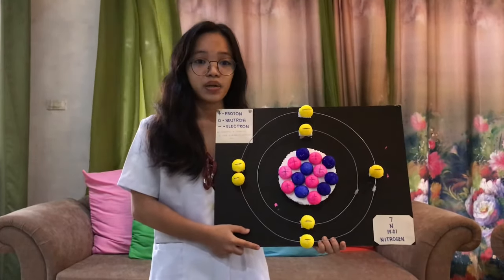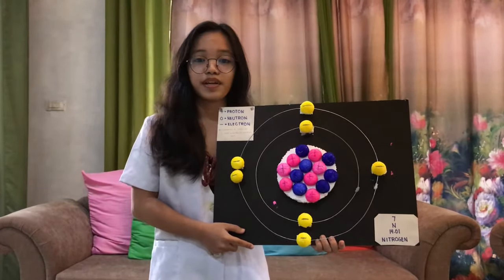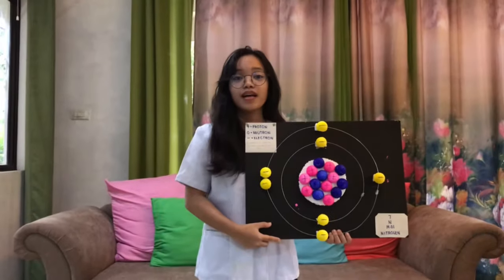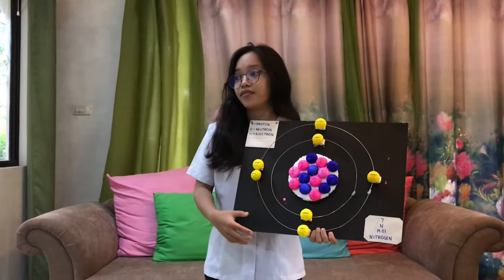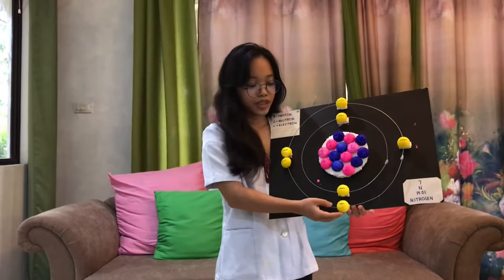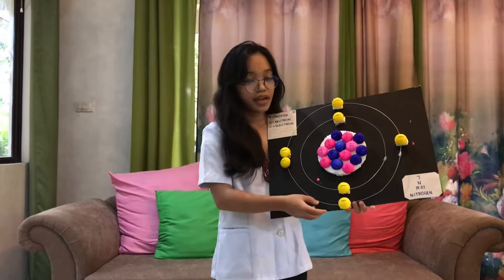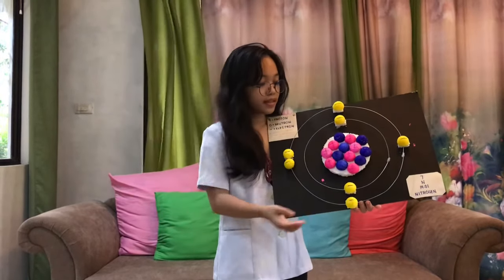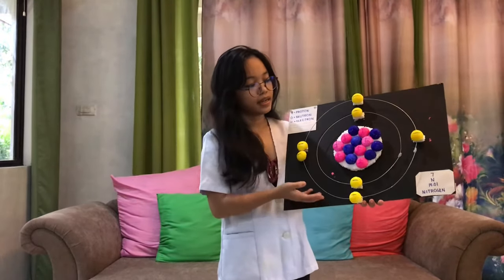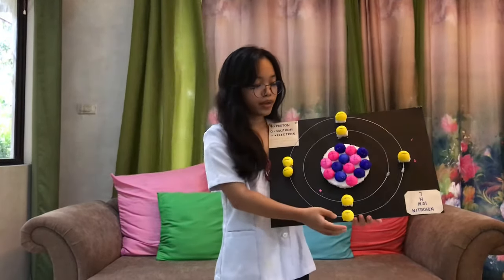Nitrogen is a chemical element with the symbol N and atomic number 7. It was first discovered and isolated by Scottish physician Daniel Rutherford in 1772. As you can see, the materials available in my house were used in designing this product — from the styrofoam balls recycled from my grandfather's birthday decorations, the cable wire found in our storage room, the styrofoam and cardboard as a base, and the glue gun and glue stick which were a great help in gluing the parts together.